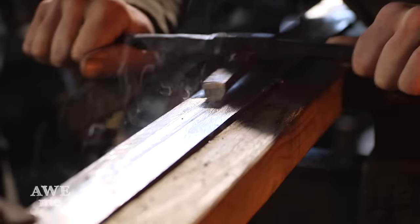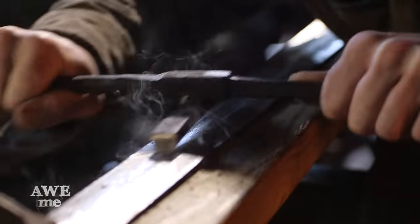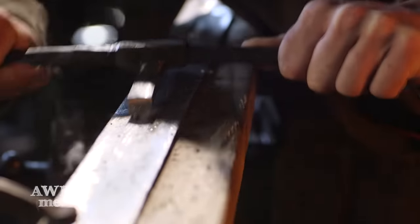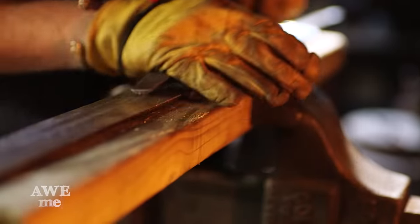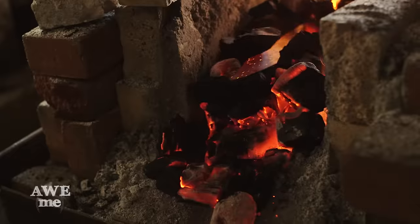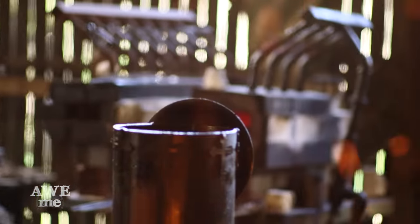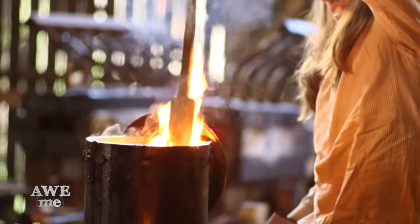If you have no power tools, you still don't have an excuse. To create the fuller down the center of the blade, I'm going to be using a hand scraper. You can see as we use the scraper, it generates so much friction that the little chips that come off are actually smoking. After using the scraper that Illya made to rough in the fuller, we've now moved on to using a file. Keeping the heat on the blade even is not always the easiest thing to do on a charcoal forge. Once the sword has reached temperature, Illya pulls it from the charcoal forge and quenches it in heat treating oil.